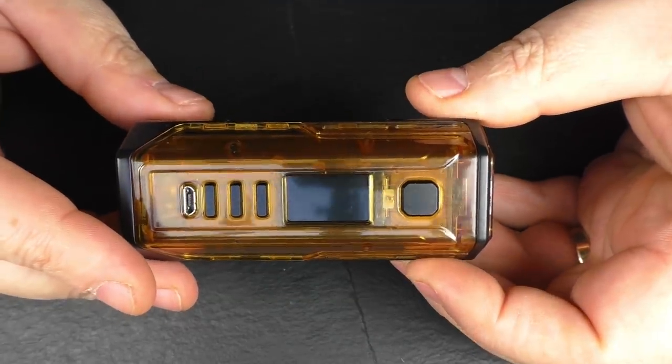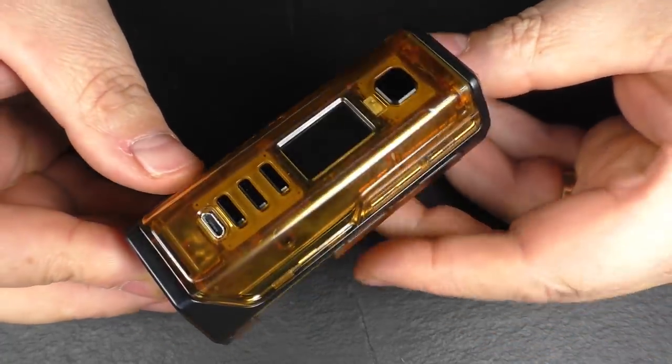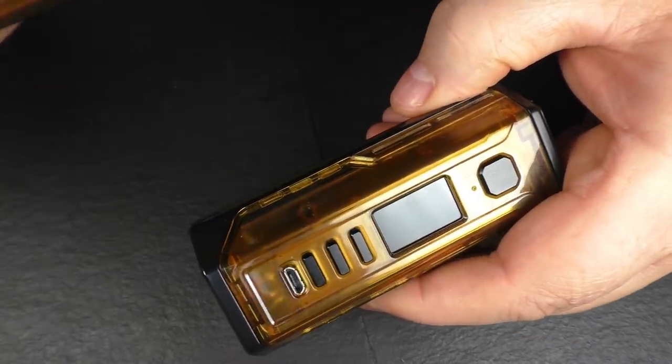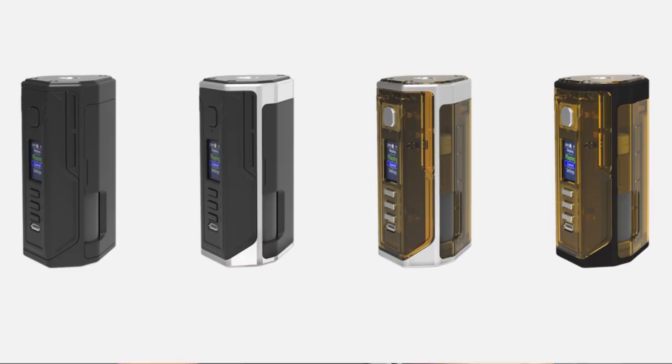The main update on this one is the body material — it's Ultem. You can see the Ultem going on right around here. This is the black-framed one. I do actually have another prototype here with a silver frame, and I'll pop up a photo showing some of the other colour schemes that are available.